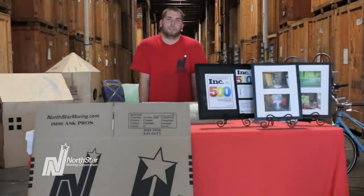Being a professional packer with Northstar, I've learned how to pack like a pro. Moving priceless pictures and fancy awards can be easy and stress-free. Using Northstar's methods, I'm going to teach you how to pack like a pro.